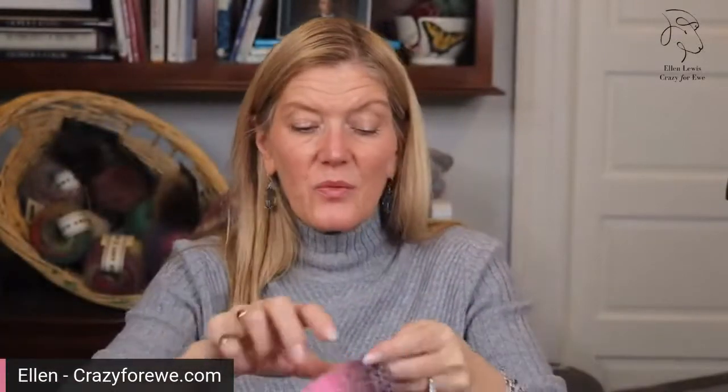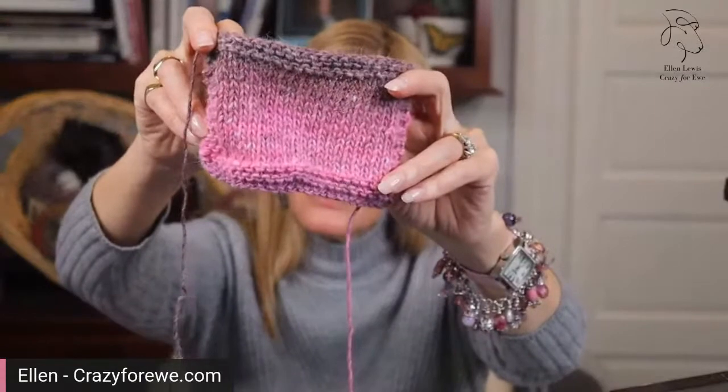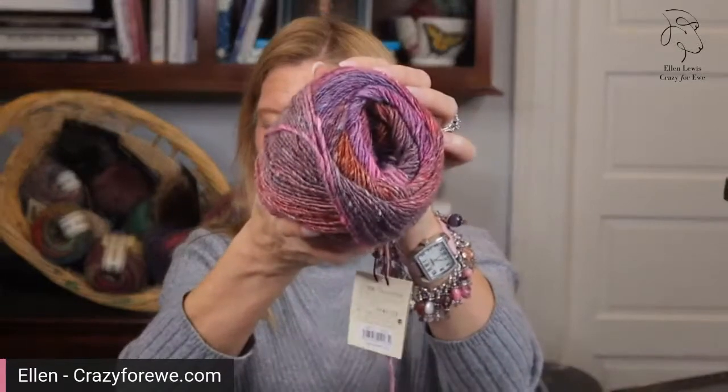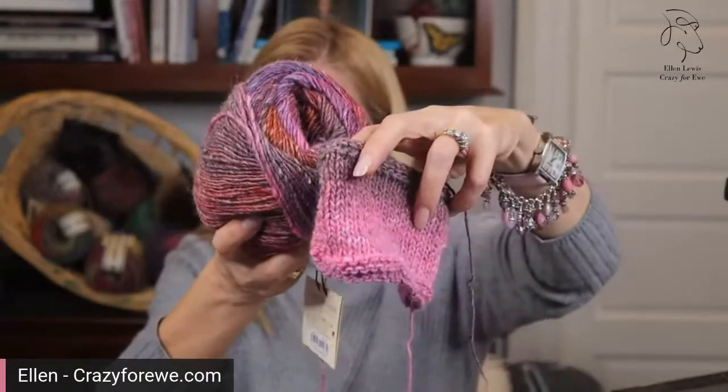If any of you saw the newsletter this morning, or I posted it on Instagram and Facebook — the lace cowl — that is color seven. It's really pretty. Sort of interesting how the yarn looks so different in the skein versus in the swatch.